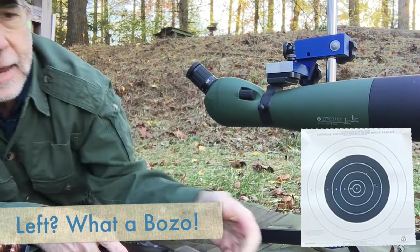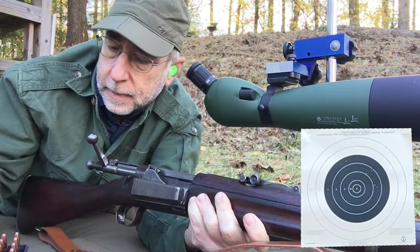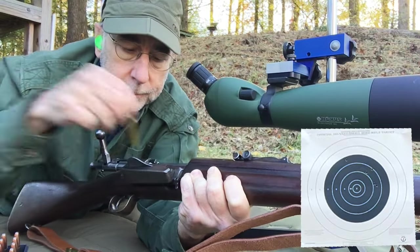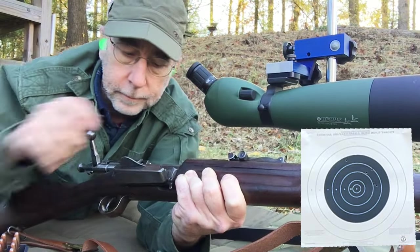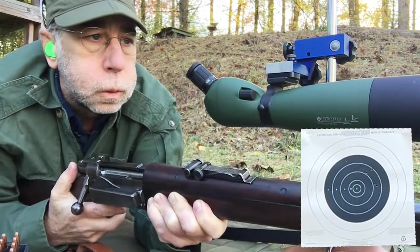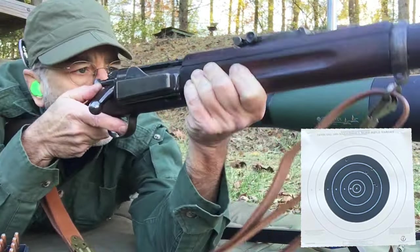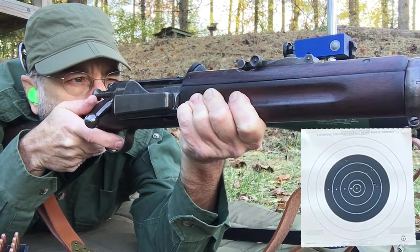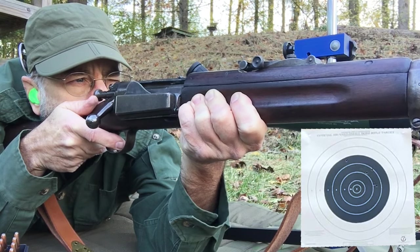Looks like I'm coming a little bit to the left and a little bit high. Don't know if there's much I can do in this light. I do have a very strong left-to-right wind — that's probably what's changing things down there.